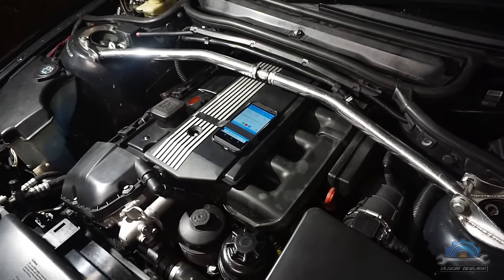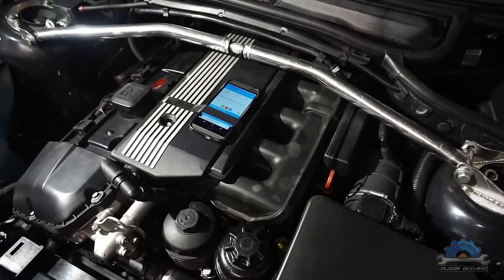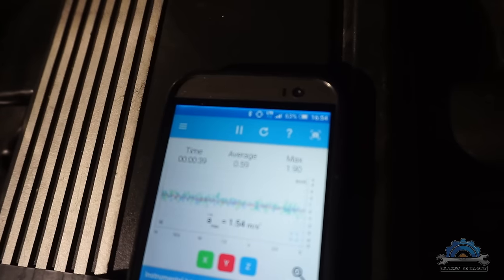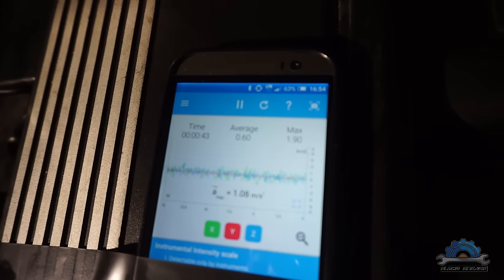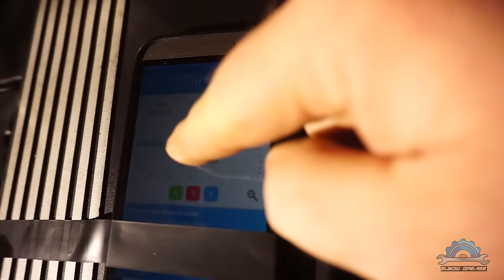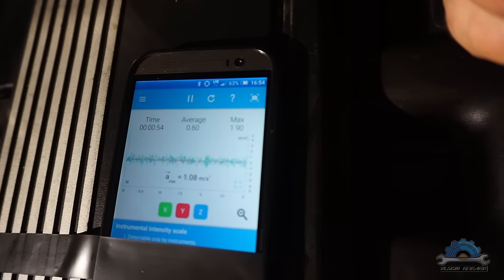So here's the part of my test: I run the car with the OEM platinum spark plugs and read the vibration, which averages about 0.60 to 0.53, and the maximum is 1.9.